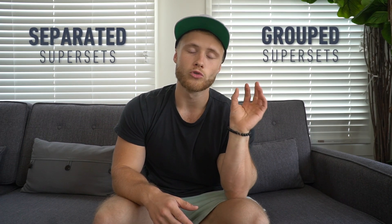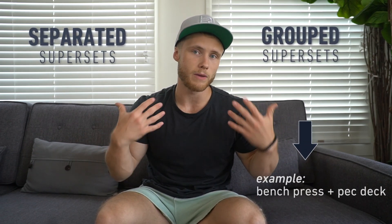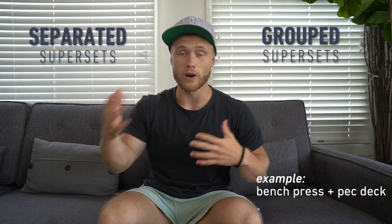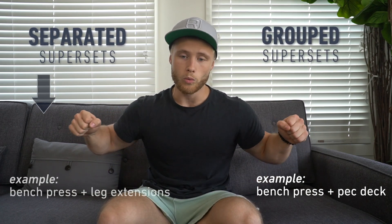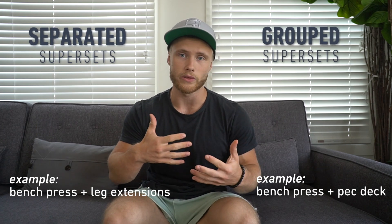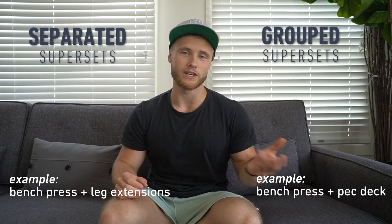Just so we're clear on the terminology, grouped supersets refers to doing exercises back-to-back without rest that train the same muscle. For example, doing two exercises for the chest right after one another. An example of a separated superset would be doing one set of bench press and then doing a set of leg extensions right after it without rest. The basic idea behind both methods is that you're able to save on time by cutting out some of the rest periods between exercises.